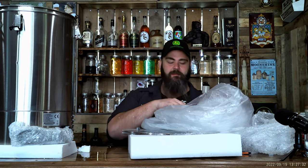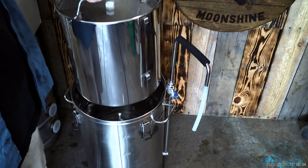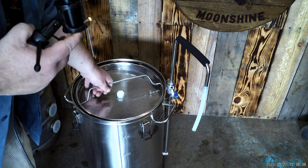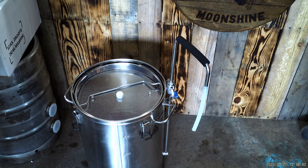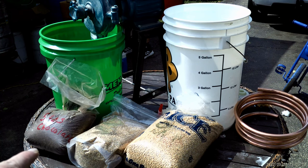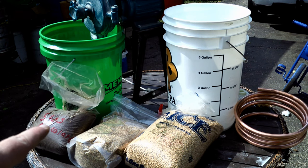It's got jets, so you ain't gonna worry about burning. Let's see what happens. Already got six and a half gallons in here. I'm gonna turn it on, start heating it up, and then get my grain ready. Six pounds of German wheat, six pounds of German pilsner, and half a pound of chocolate malt.